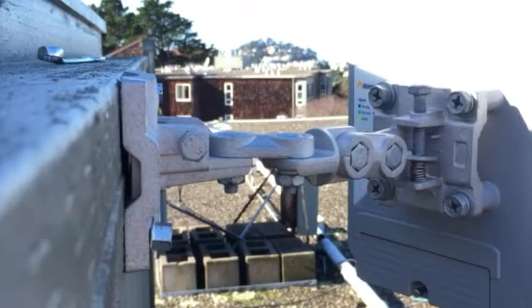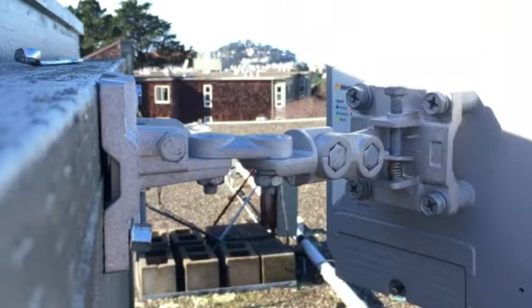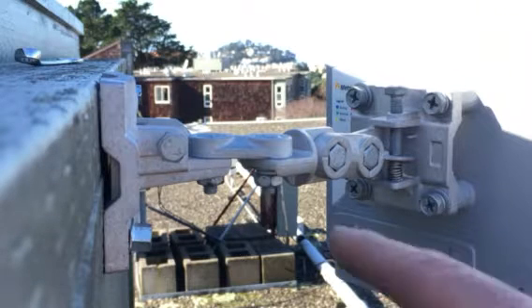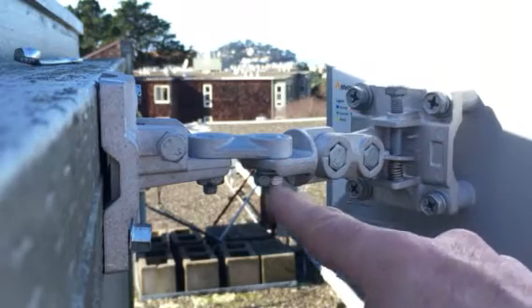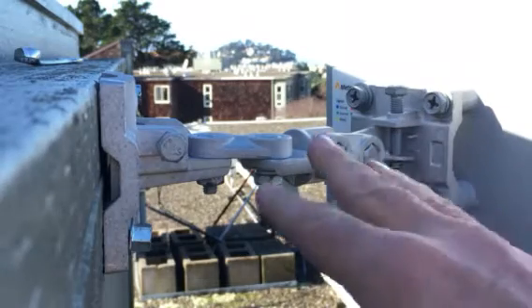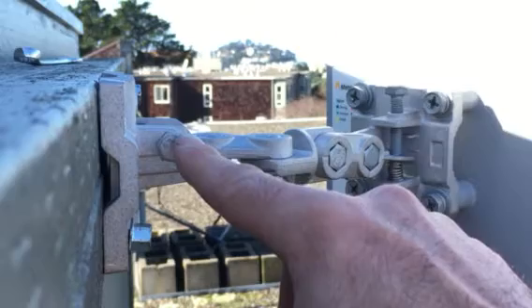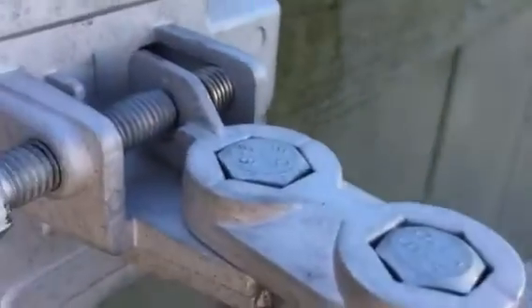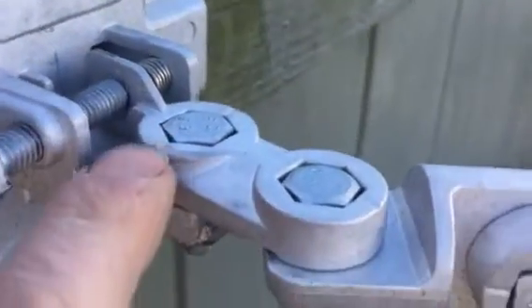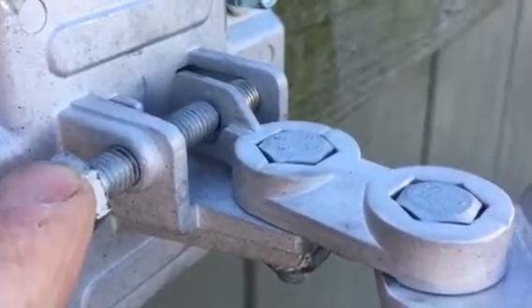Once you figure out the order of the screws it's not that bad. It's all about understanding that some bolts, like this one, are for the gross alignment — you tighten that up when you're done and you'll never loosen that bolt again, or you'll get something that wobbles. When you undo this bolt you can do the fine-tune adjustment using this adjustment screw.